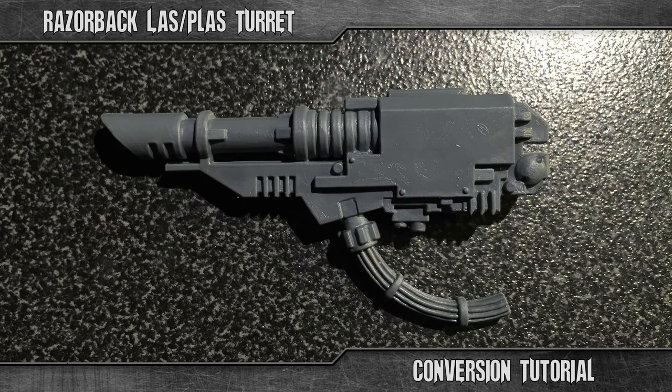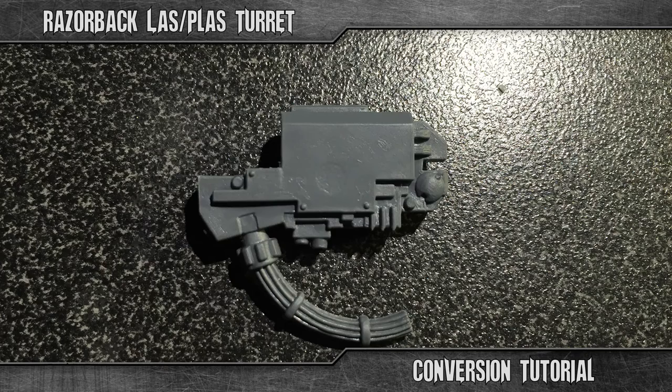Let's start, shall we. First off, pick a lascannon. Take the one side you want the plasma guns to be on, then simply make cuts just like I marked here. This will form a base for the twin-linked plasma gun.